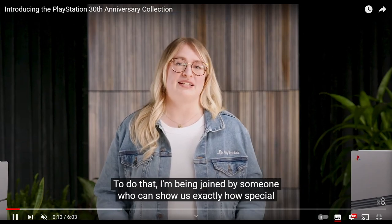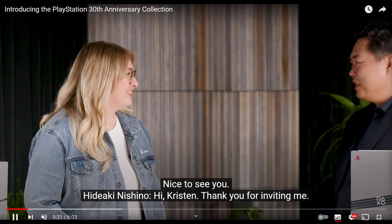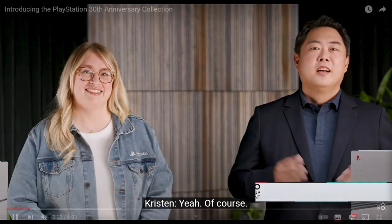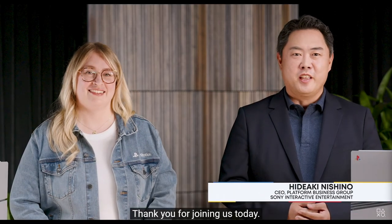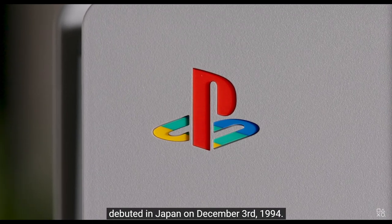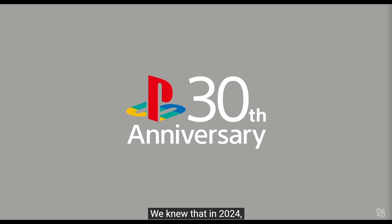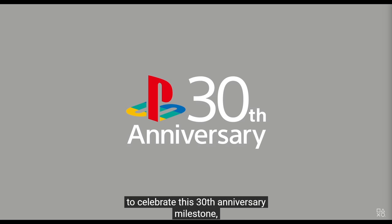Hey, how's it going guys, Zeta here. This was very unexpected — PlayStation's YouTube channel released a video introducing the PlayStation 30th anniversary collection. Hideaki Nishio made an introduction and outlined what to expect. PlayStation's 30th anniversary — it's been such a long time.